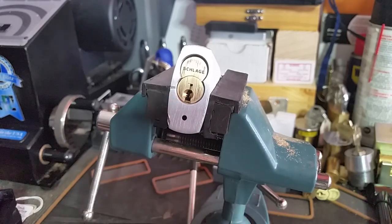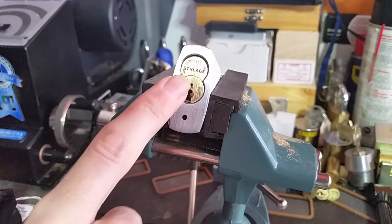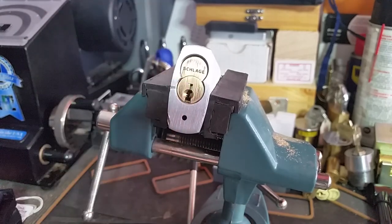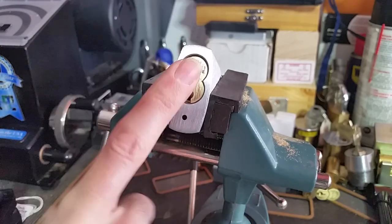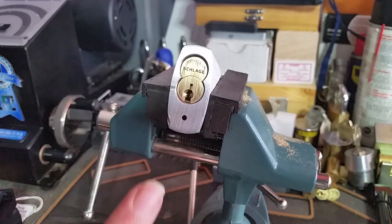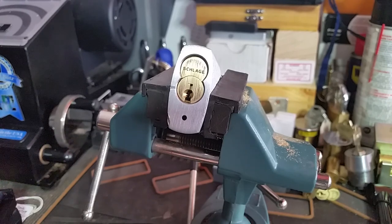Basically, the two biggest differences are: one, because this is a small format interchangeable core, it actually uses standard SFIC pinning, specifically the Best A2 system. And the other big difference is that the location of the check pin is slightly different from later versions, because this is the first generation.